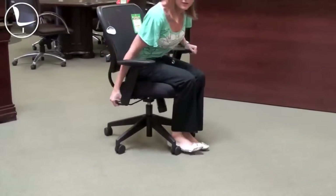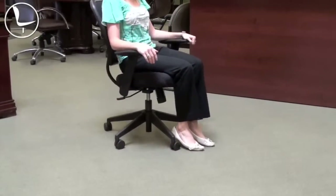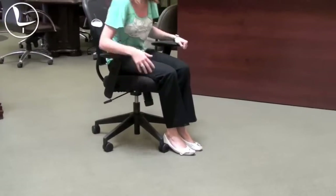You've got an adjustable height here, which just by popping this mechanism out allows you to rock back in the chair. You can adjust the tension with a little knob underneath. Again, the OfficeStar 5500 task chair.